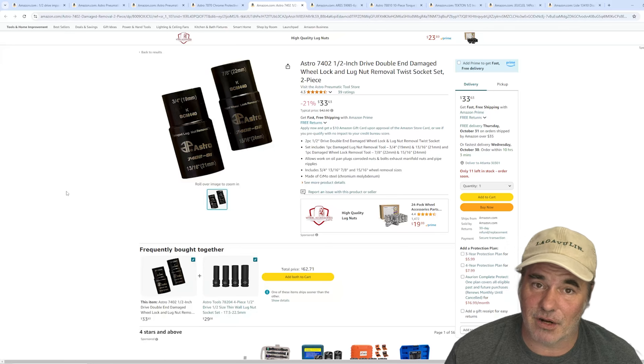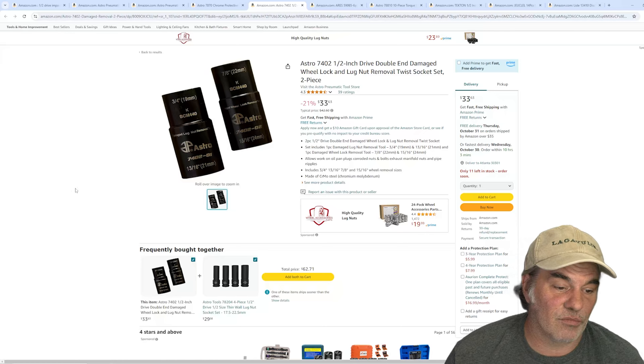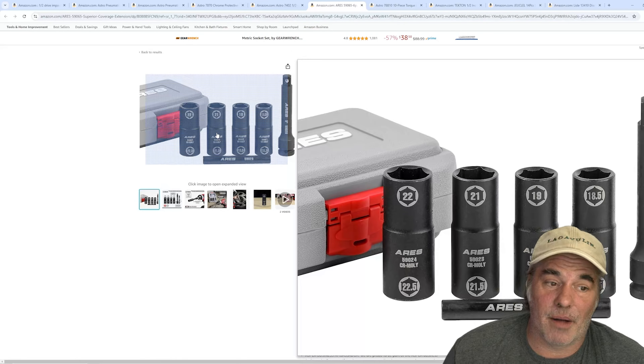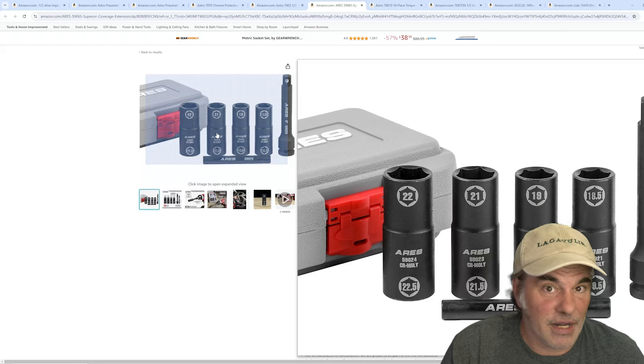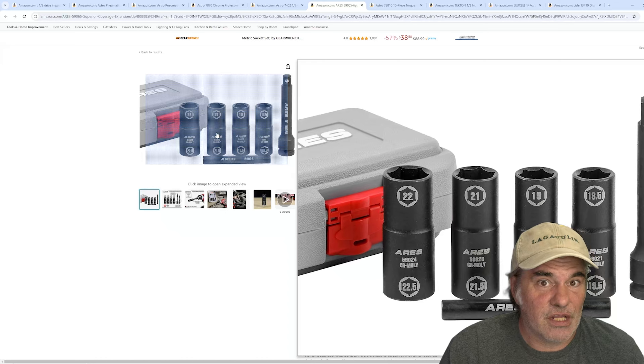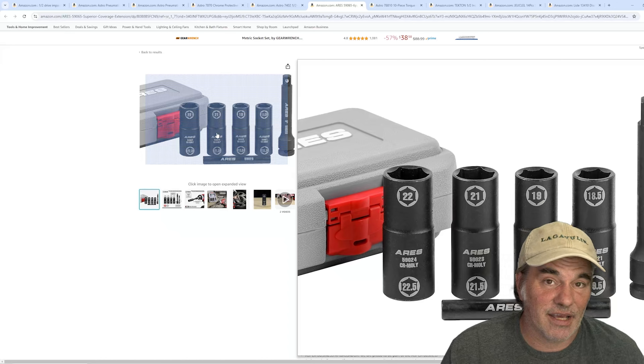These next sockets are for damaged lug nuts — you're going to need something to get them off: either half-size bigger or these damaged lug nut sockets. You'll need an extension to go in the middle of the flip sockets. One big problem is swelled lug nuts, especially up north but it happens everywhere, especially with worn-out cheap sockets. The casing gets messed up and you need to use a half-size larger or hammer on a right-size socket to get them off. The proper repair is always to replace swelled lug nuts.